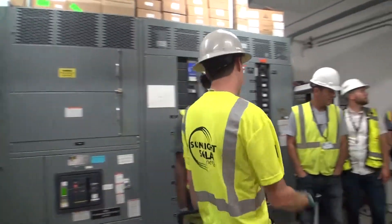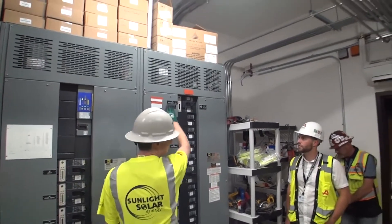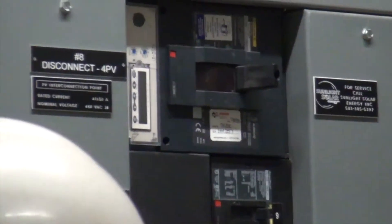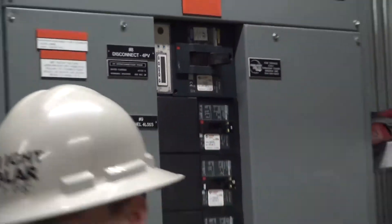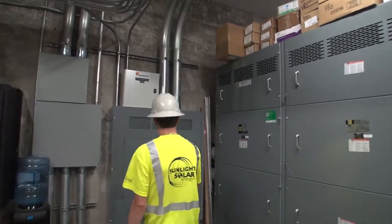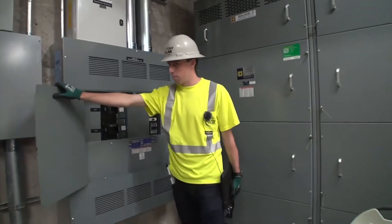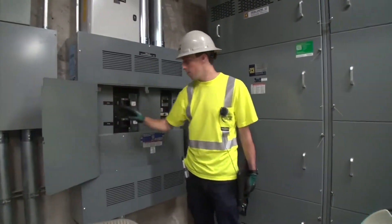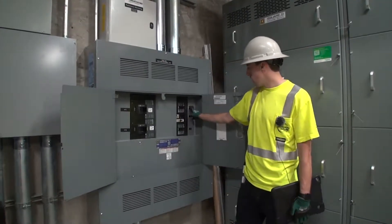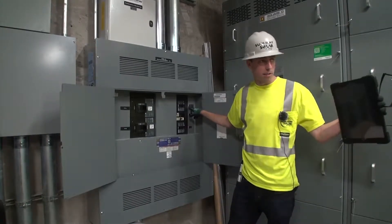This is our main breaker for all the PV systems. They all come through here. Behind this breaker, there are current transformers, or CTs, that are monitoring the full production of all the systems. Over here is our combiner panel, which has a breaker dedicated for the various systems — this one being for the gym, this one being for the west expansion. This one refers to the CTs that are located behind that main breaker.